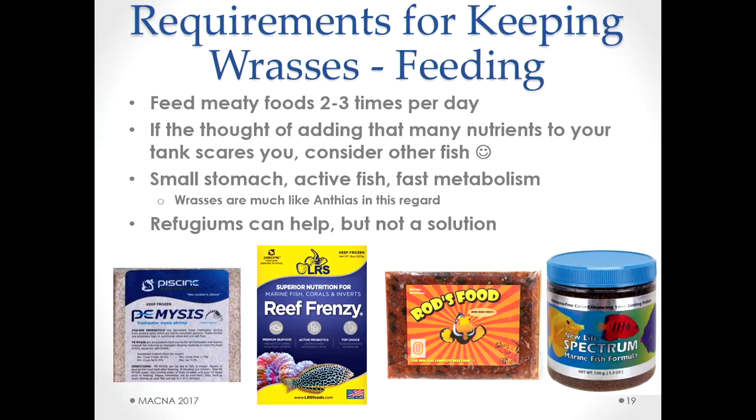Next is feeding. I like to feed at least two, sometimes three or four times a day — something meaty. If the thought of adding that much food to your tank scares you, this probably isn't the fish for you. They're a lot like anthias — small stomach, very active, fast metabolism. They need this level of food to keep going. A refugium can help but you shouldn't be solely dependent on it. Pellets are fine. Auto feeders work too. I'm not really brand-specific.